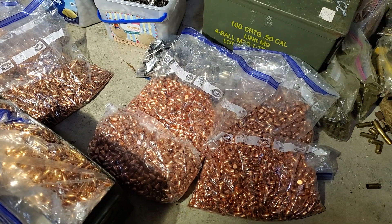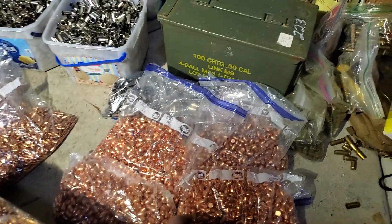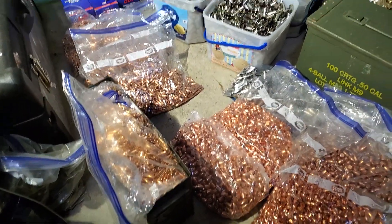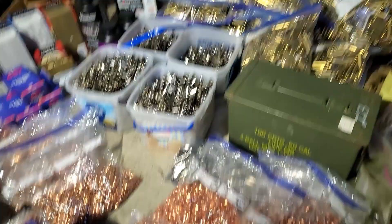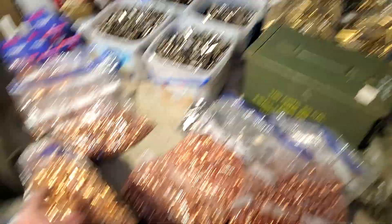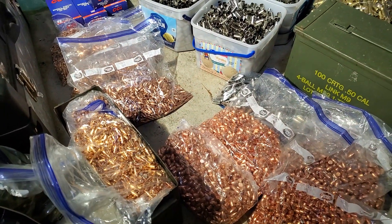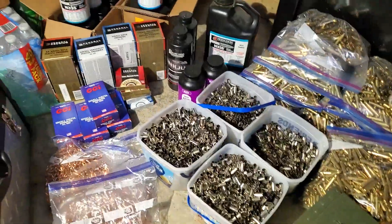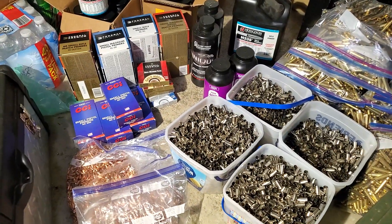I don't have many bullets — 4 or 5,000, 115 grain. For 5.56mm I don't have enough brass; I have like 13,000 pieces of 5.56mm brass.